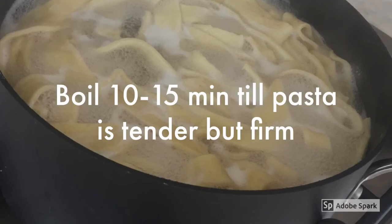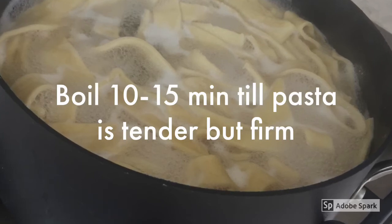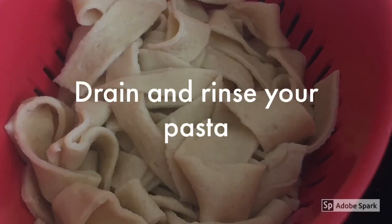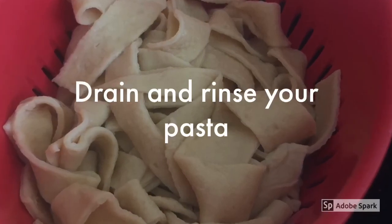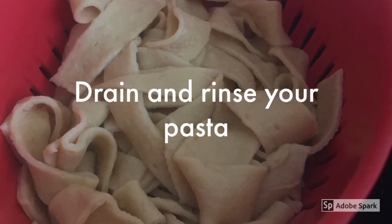From time to time, take one strand and bite into it to see if it's tender yet firm — they call that al dente. When your pasta is cooked al dente, drain it into the colander and rinse it with cold water very quickly.